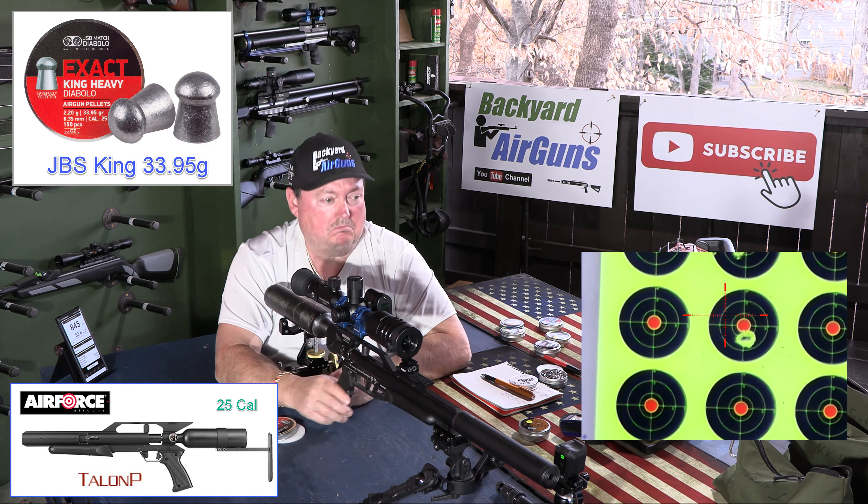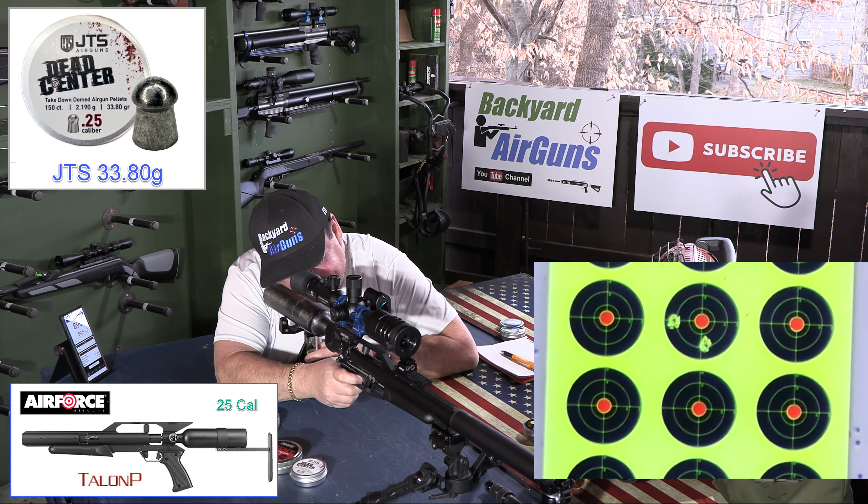Next we're going to try the JTS Dead Center in 33.8 grain pellets. This is a really good looking pellet — long, it looks accurate. Reading: 890 feet per second, almost 60 foot pounds of energy. Second shot: 885, 58.8 foot pounds of energy. We shot a group about like that at 30 yards. I'm going to say the JSB King Heavies shot better than the JTS 33.8 grains did — they all shot good, but the JSB edges it out on accuracy.